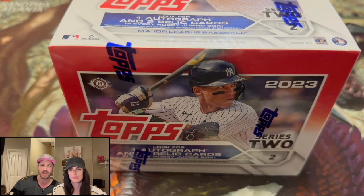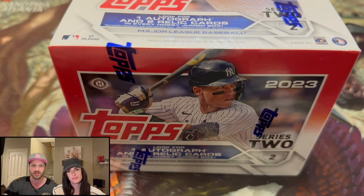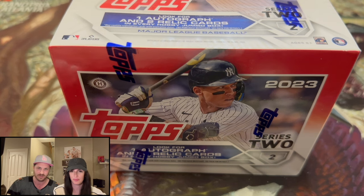Hello and welcome back to Dark Horse Sports Cards. I'm Silver Sage and this is my wife, All-Star Allie. Welcome to Topps Series 2 Hobby Jumbo Box.